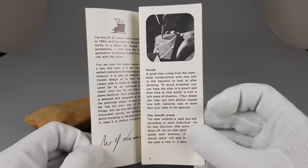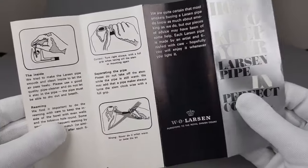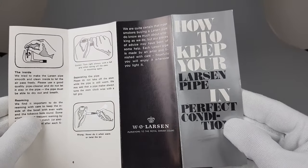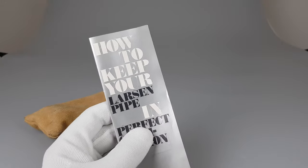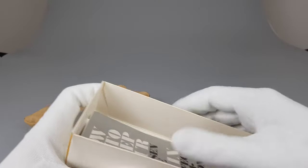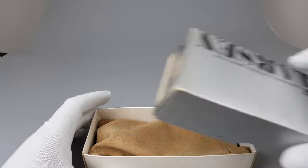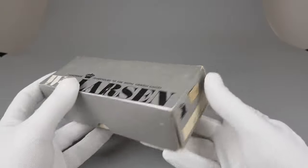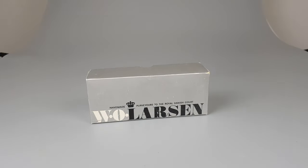This also came with the box — interesting stuff: how to break in your pipe, how to clean and maintain it, how to keep your Larsen pipe in perfect condition. It's a simply well-presented box. The box has seen better days, but it came with the pipe, so it's always a big plus. That's all for this short presentation — thank you all for watching and I'll see you in the next one.